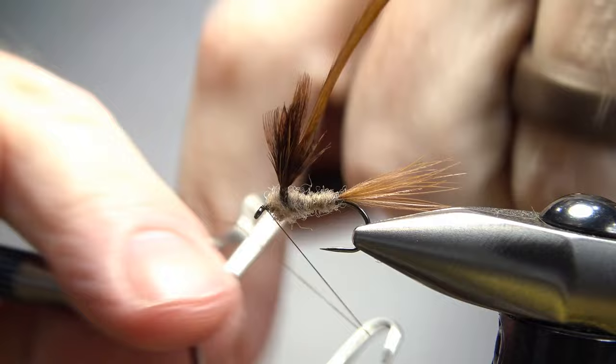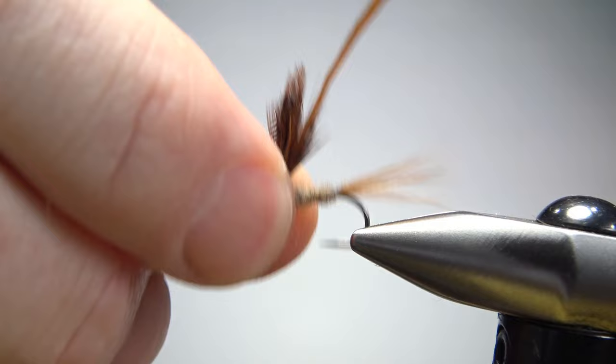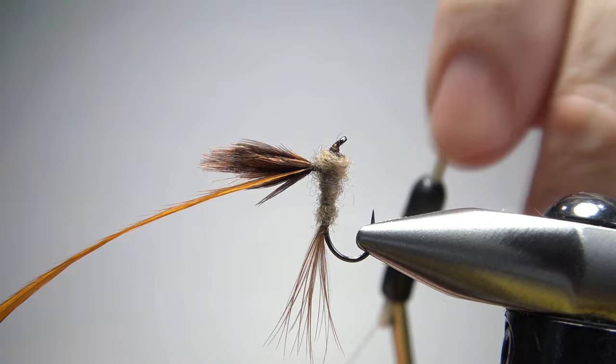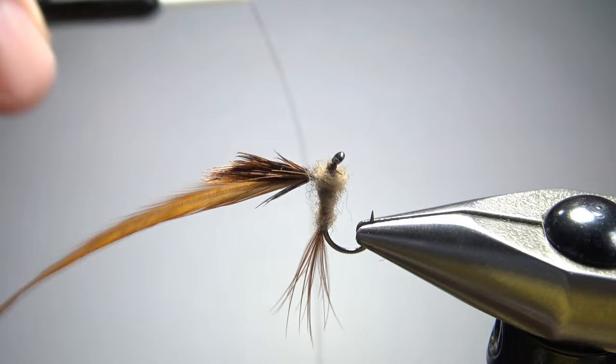It's not a perfect looking body but I think it's going to work. Let's go ahead and whip finish it right here. Now this part — how you do this — I think it does make it a little bit easier if you turn this around in your vise and prop it upright a little bit. Then of course we're going to have to catch our thread in again before we wrap this hackle feather. So just a few wraps right here.